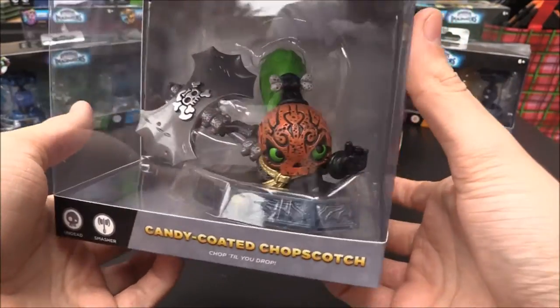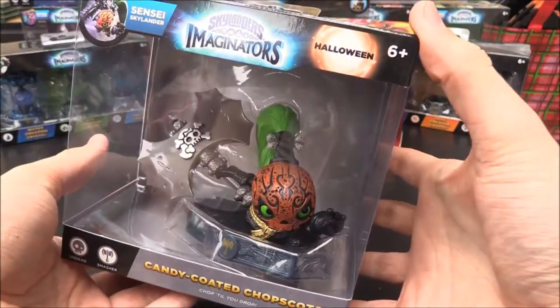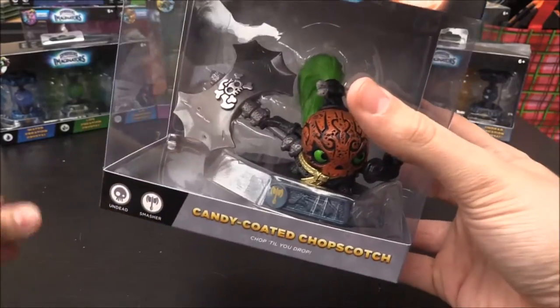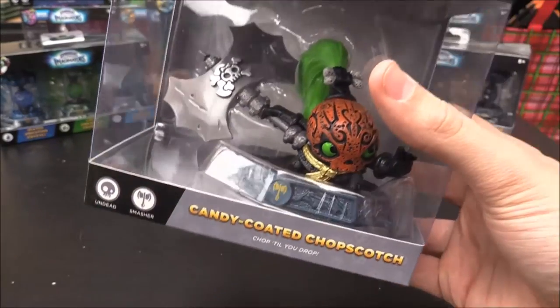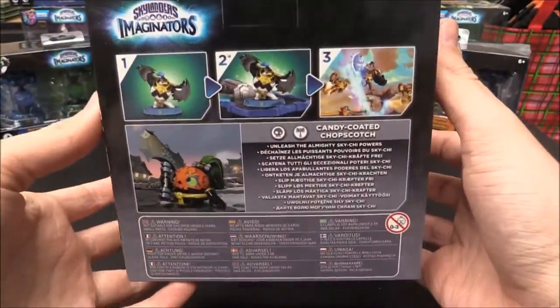I went through this when I showed her off in the sort of update video. But the overall colour scheme, I think, is fantastic. And seeing as Halloween is literally tomorrow when I'm recording this, it's ideal.